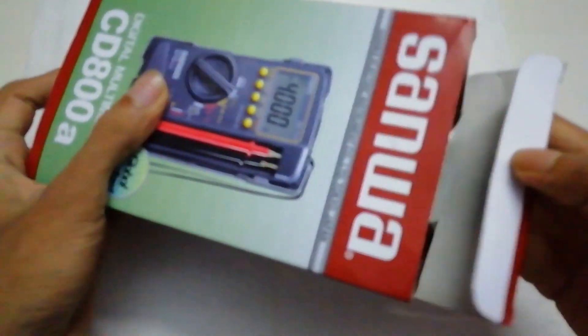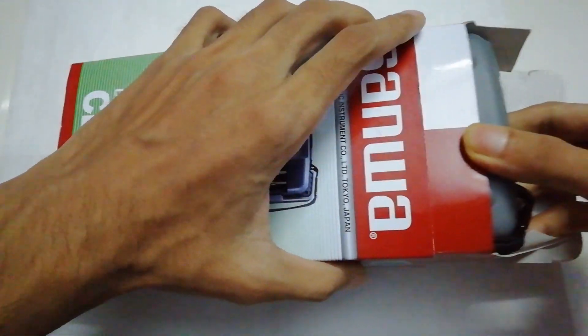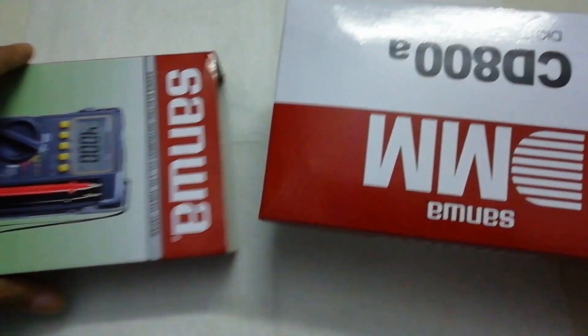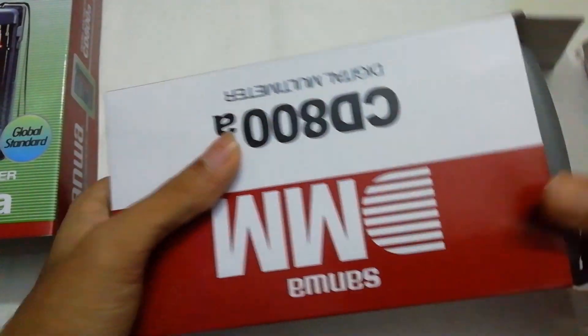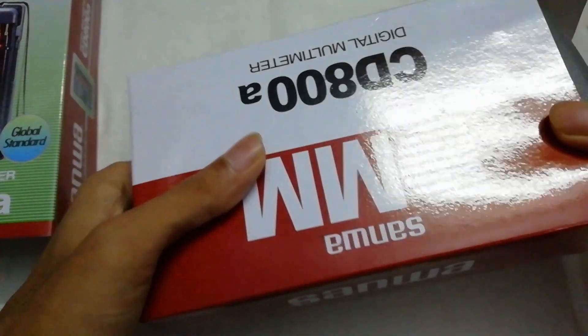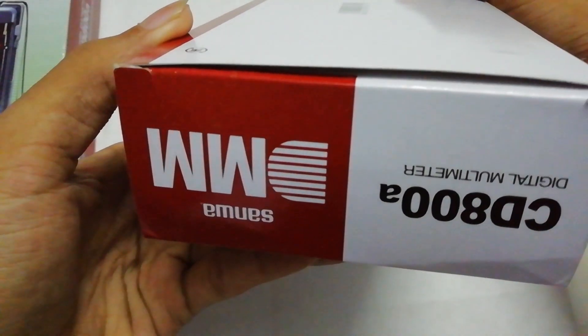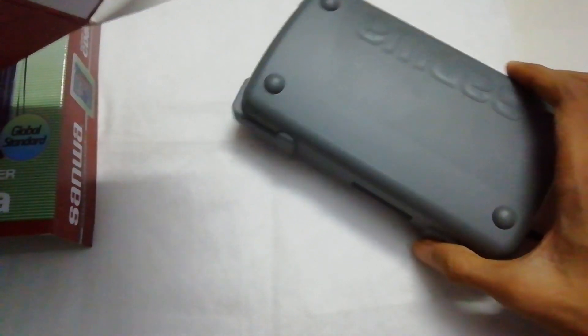Okay, let's try to open it. Inside the front cover there is another box. Let's open the multimeter — here is the multimeter.